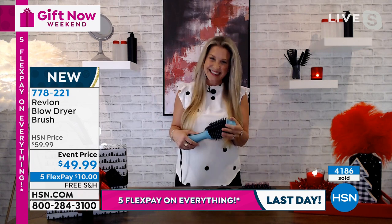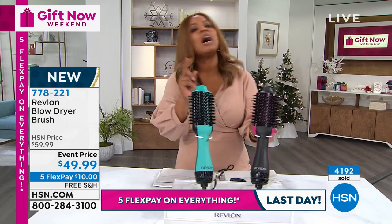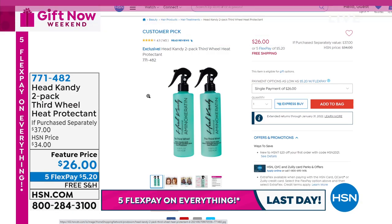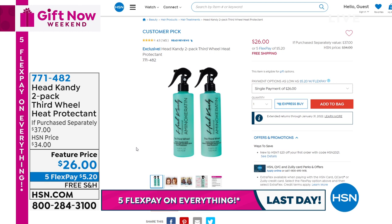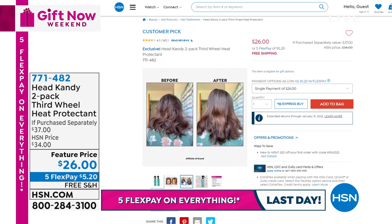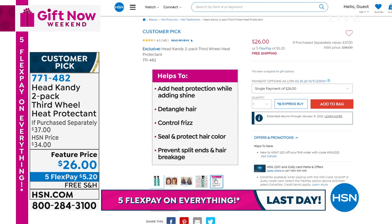Thank you for your phone calls on the wonderful Philips blow dryer brush — double whammy savings, event price plus free shipping and handling. Teal or black, take advantage of the $10 flex pay. Whenever you're using any type of heating tool on your hair you want to protect it. Head Candy is a social media phenomenon and a customer pick — this is a two-pack of their number one best-selling product at HSN, called Third Wheel. It protects, adds shine, controls frizz, keeps your hair strong, helps prevent split ends, and prevents damage.